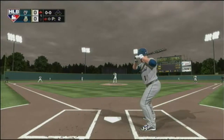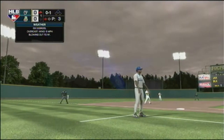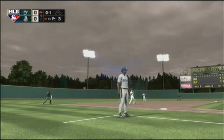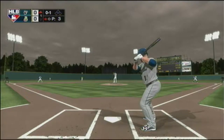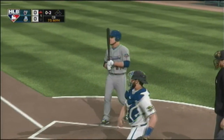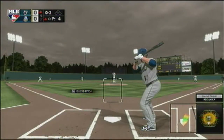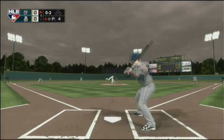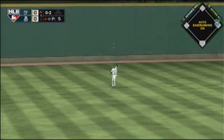The first pitch of the at-bat — fastball — and he swings through it to fall behind. Good night for baseball, sixty-nine degrees at first pitch. The 0-1 that knee-buckler and he swings and misses; skied in the air to straight-away left, Scopes is underneath and there's the second out.